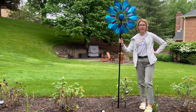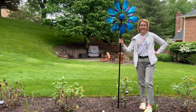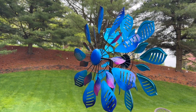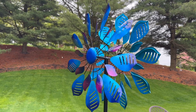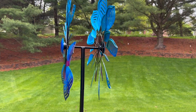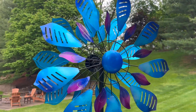Hi everyone, it's Jennifer. Look at this incredible windmill spinner for your yard — it is stunning and huge. This is what you get: a two-piece metal windmill. You do not need a lot of wind to have this move, which is awesome. It's 84 inches tall and 23 inches in diameter and about 10 inches wide.